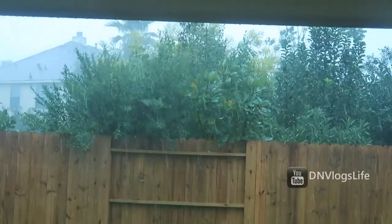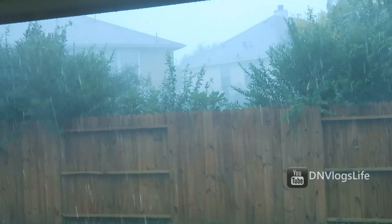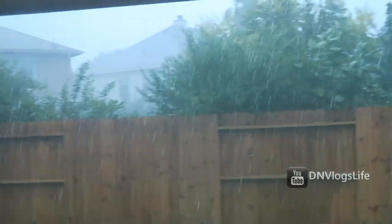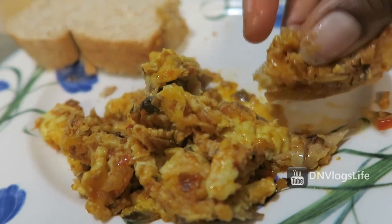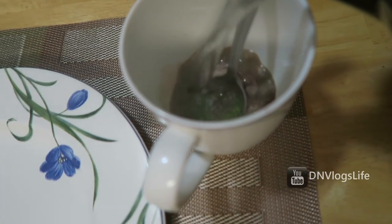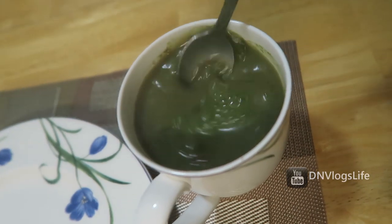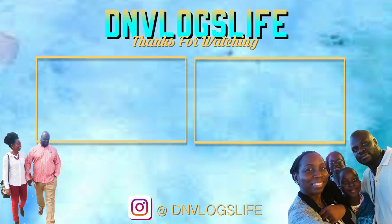If you haven't seen that video, click the link that just popped up and that will show you what we went through. After all of that was going on, I was enjoying my delicious egg omelette with my moringa cocoa drink. If you want to know how I make it, click that link over there. That's it — thank you so much for watching and I hope you guys enjoyed this video. I'll see you next time!